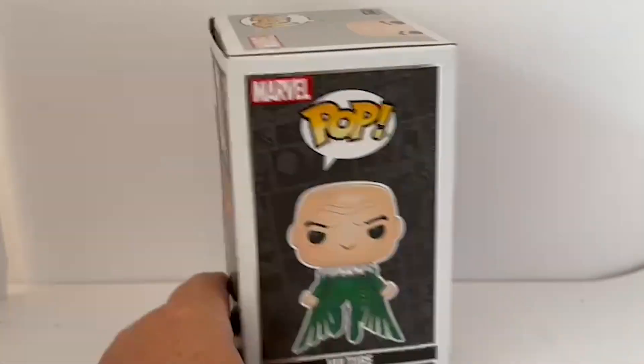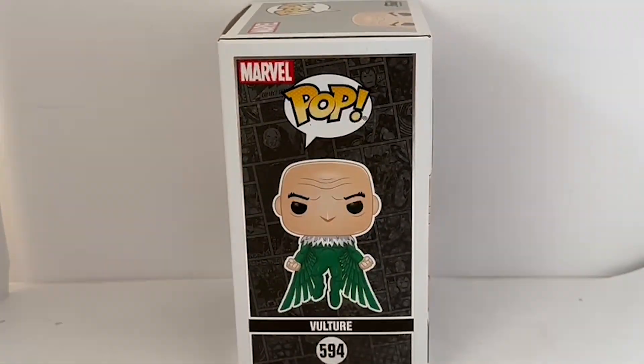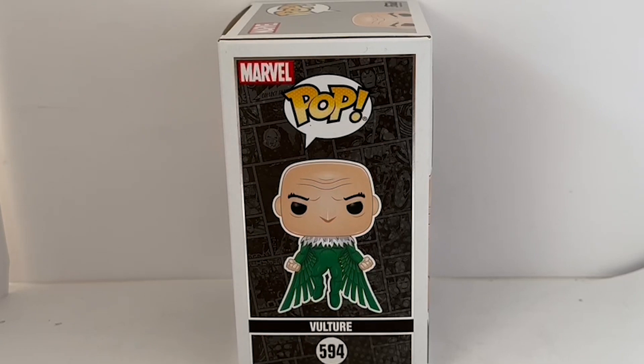Before I open the box, let's just turn it to the side — you've got a very good view of the actual bobblehead. It says Marvel Pop, the image of Vulture, and then 594 at the bottom. Without further ado, let's open the box, take the figure out, and have a good look at it.